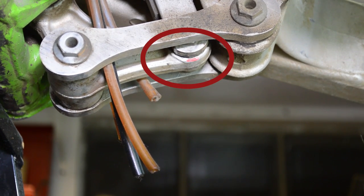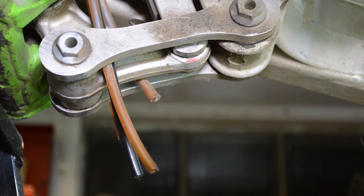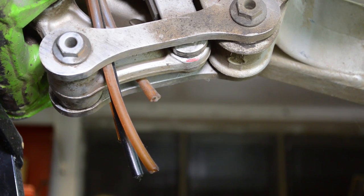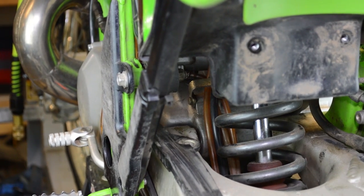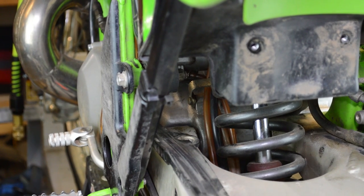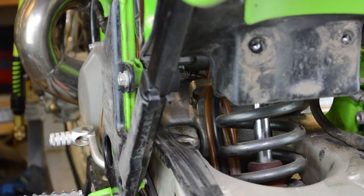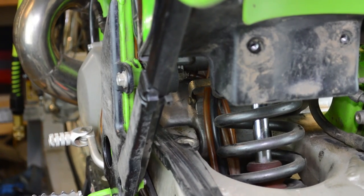I put a little paint mark there so you can see it easier. Moving it up and down — that definitely needs to be addressed while it's apart. I want to show you an example of shock bearings: there's some lateral play, axial play side to side, and also fore-aft play. So this is what bad shock bearings look like and they definitely need to be addressed.